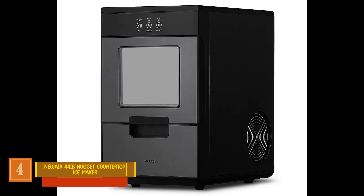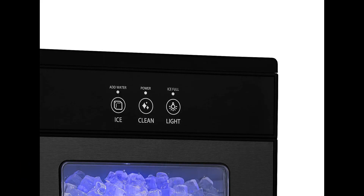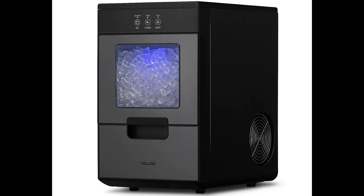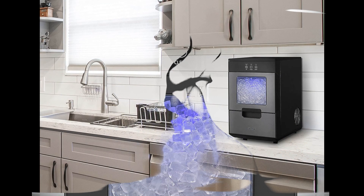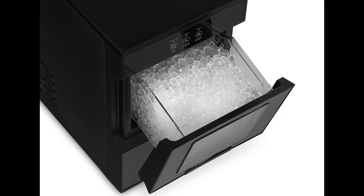Product number 4: NewAir 44-Pound Nugget Countertop Ice Maker. The NewAir Nugget Ice Maker stands out with its sleek all-black exterior and calming purple LED lighting that's perfect for nighttime use. Despite its compact footprint, it boasts an impressive daily ice production of 44 pounds, ensuring you'll have plenty of ice for various occasions. However, the storage capacity is relatively modest at 1.5 pounds, which might limit long-term storage. This ice maker offers convenience with its easy-access tip door, a self-cleaning function that simplifies maintenance, and a removable ice drawer. With dimensions of 15 x 9.8 x 16.5 inches, it's a compact addition to your countertop.